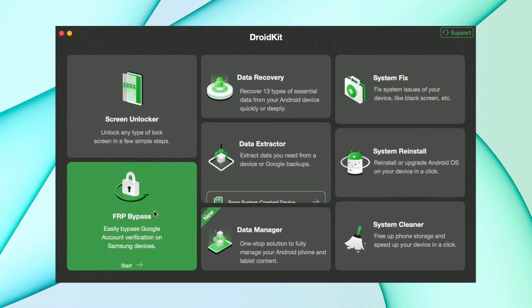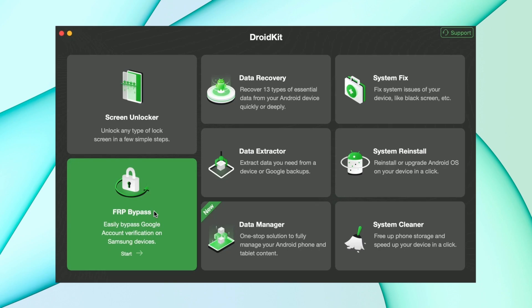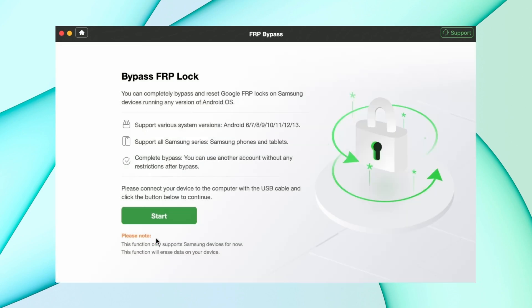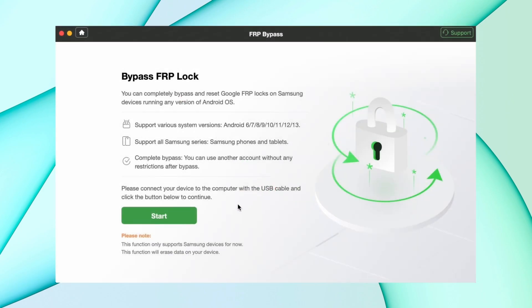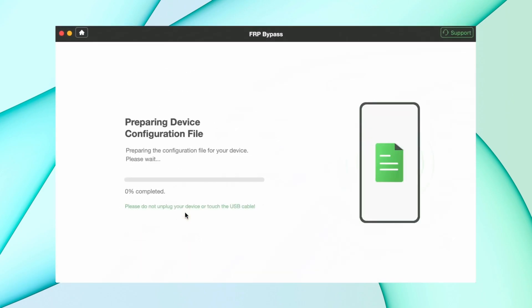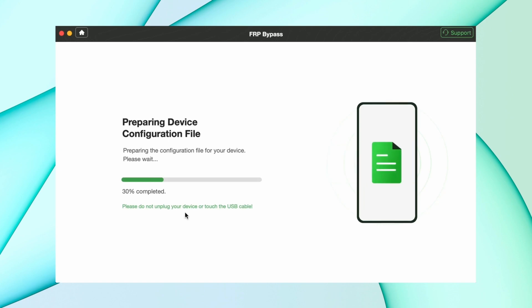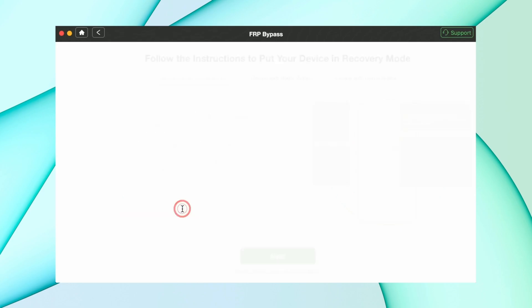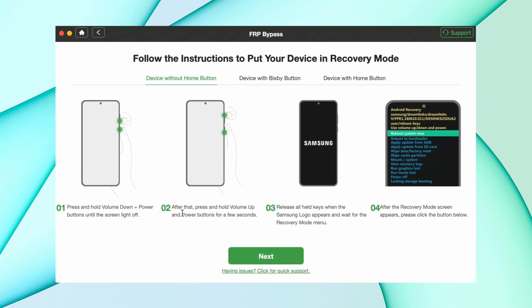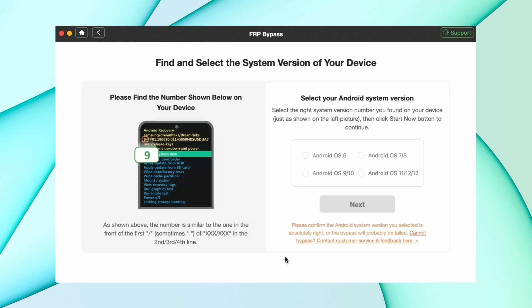First, download DroidKit on PC or Mac, and then select FRP Bypass. Then connect your device to the computer and press the Start button. The configuration file will be prepared for your device, then tap on Start to Bypass to continue. Then follow the instructions shown to put your device in recovery mode, and it asks for your Android version — then hit the Next button.